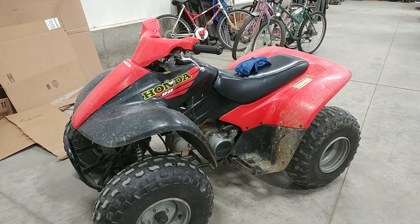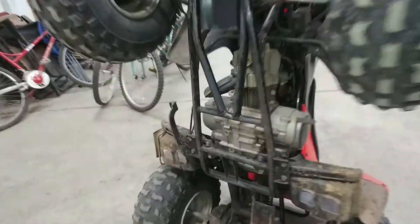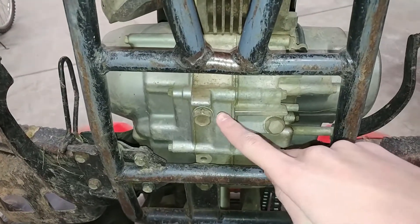I'll go ahead and tip it up on its back so we can see the underside, and I'll point out where the drain plug is. Now it's flipped up, and the drain plug is this one right here.